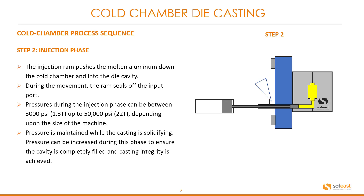Pressure is maintained while the casting is solidifying. Pressure can be increased during this phase to ensure the cavity is completely filled and casting integrity is achieved.